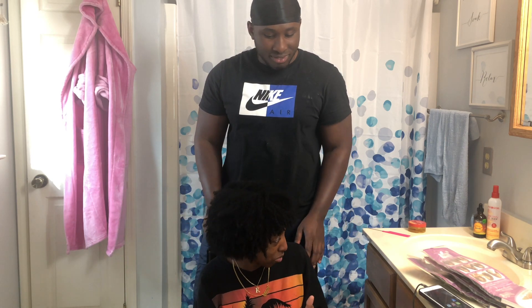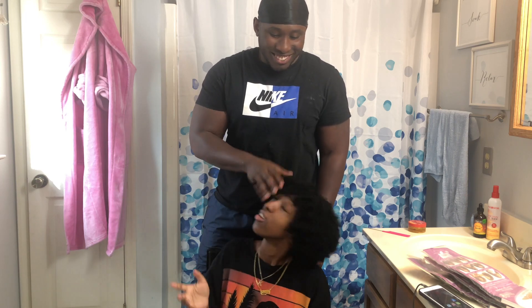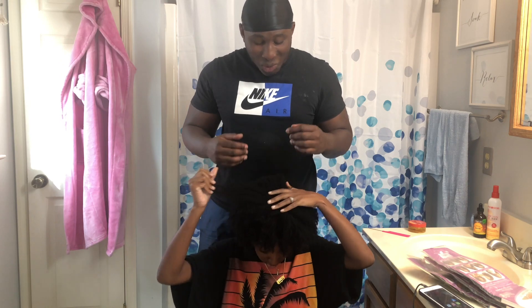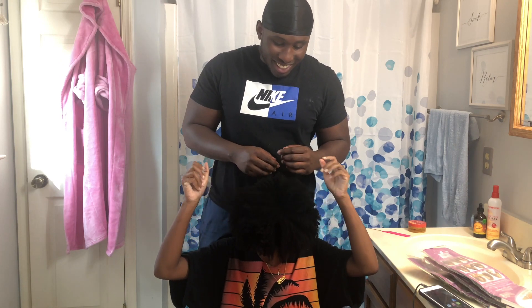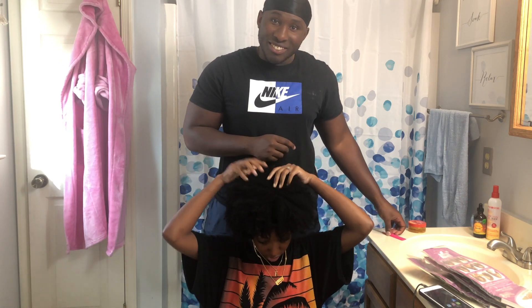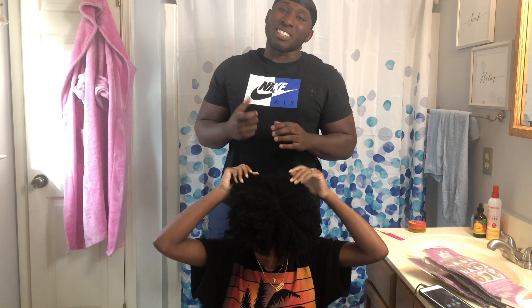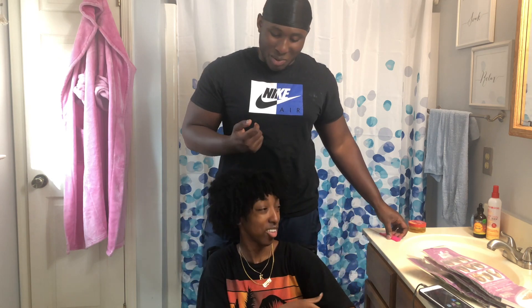Why are you patting my head like I'm a dog? You want to get smacked? Stop. Do you want me to go bald? I already don't like this. I'm gonna have to fire you. Stop — fire me? I'm gonna have to fire you. Bring out the clippers instead.